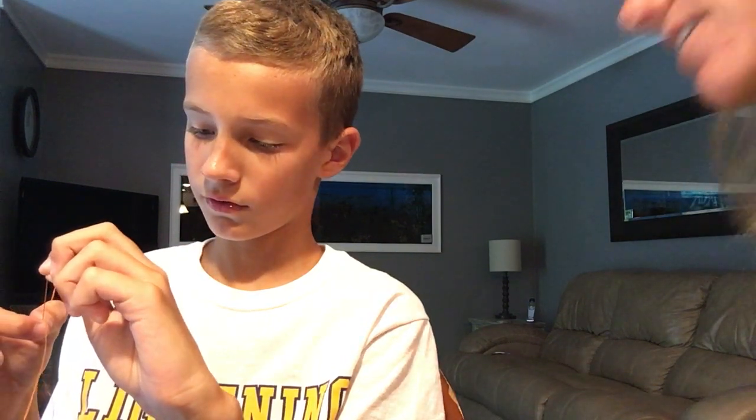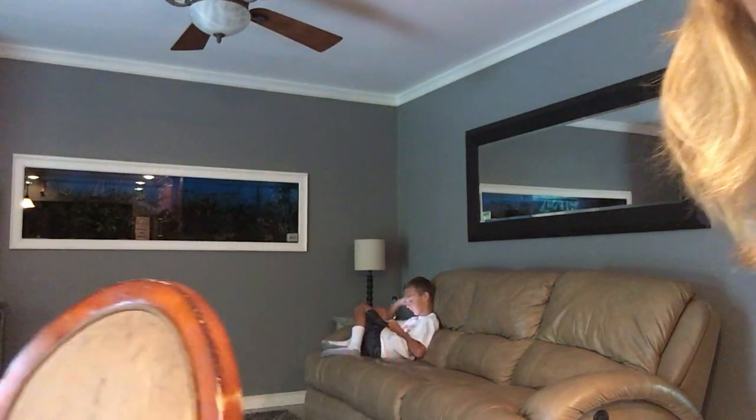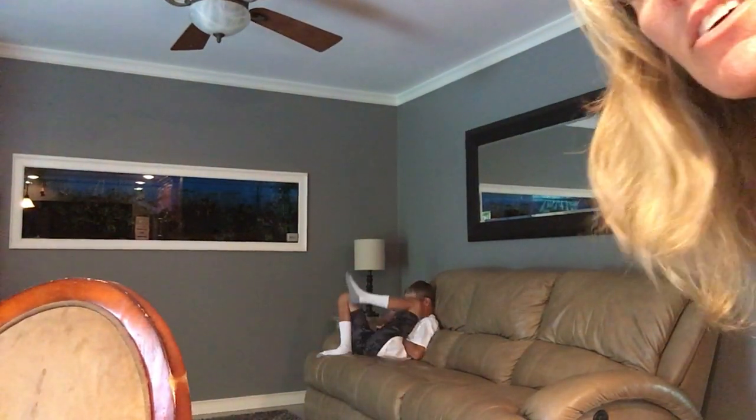Let's see how frustrated he gets. Look at him — he's over there crying, he's over there pouting.